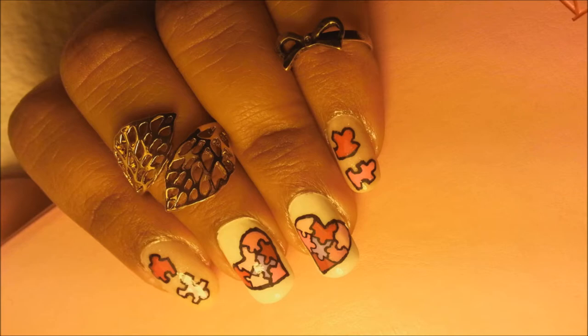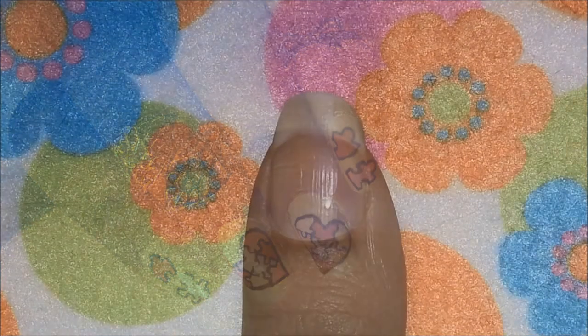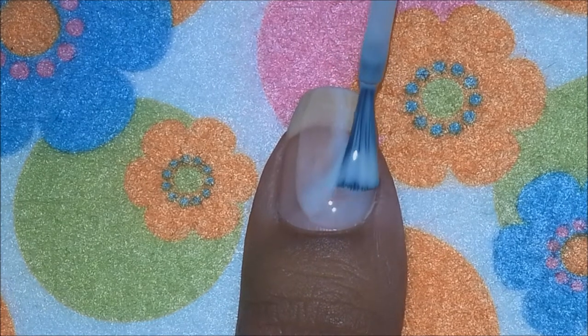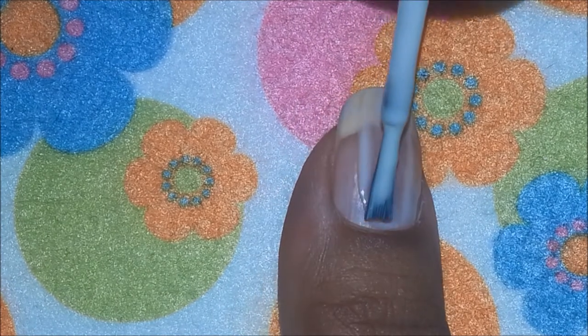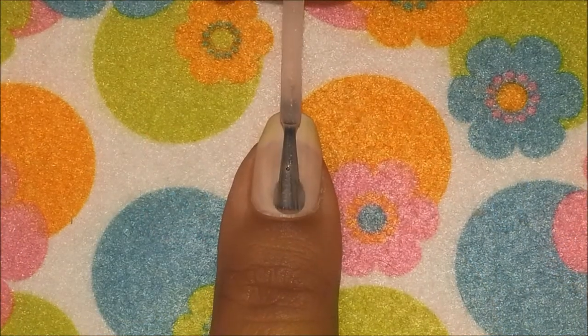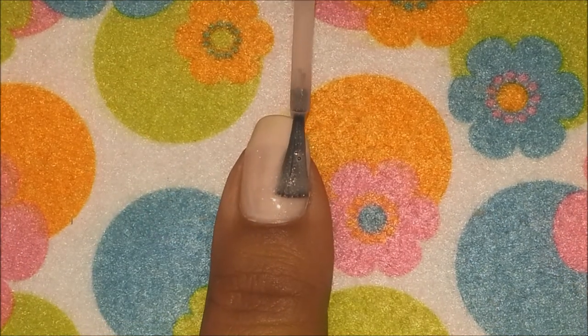So let's get started. Like I always say, start off by applying your favorite base coat on your nails to protect them, and then apply a baby pink polish or a French pink polish on your thumb, index, and pinky finger.